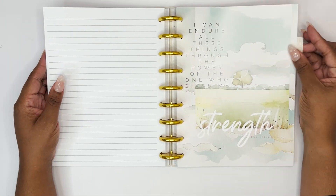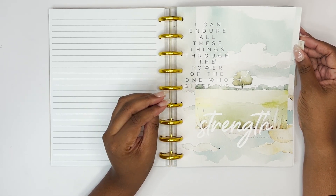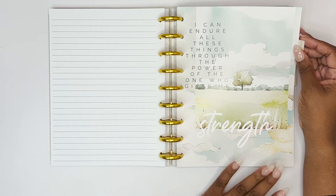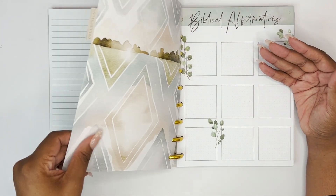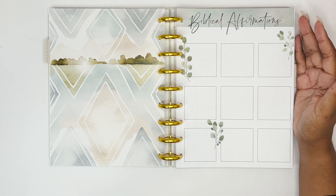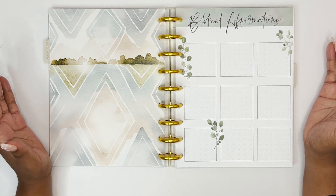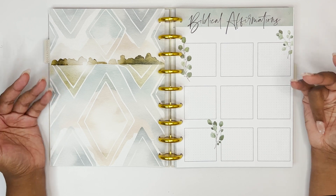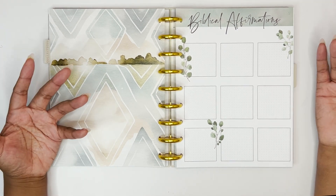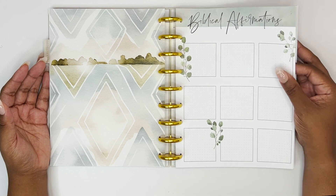The next divider says 'I can endure all things through the power of the one who gives me strength — Philippians 4:13.' I love this watercolor vibe. This section tab has a lot of different things in it. The first is biblical affirmations — there are nine boxes where you can write scriptures you want to pray over yourself, speak over yourself, or write things about who Jesus says He is — whatever floats your boat.